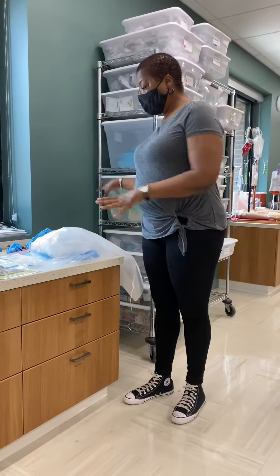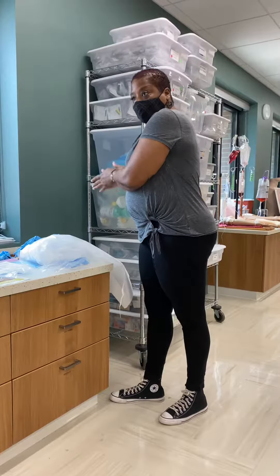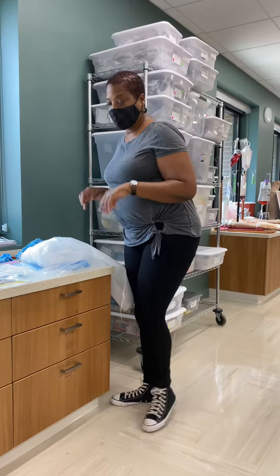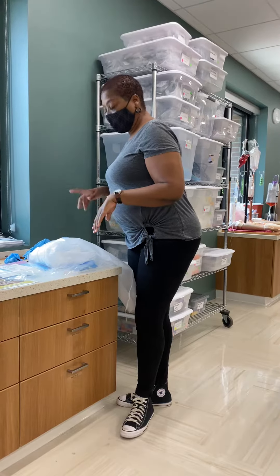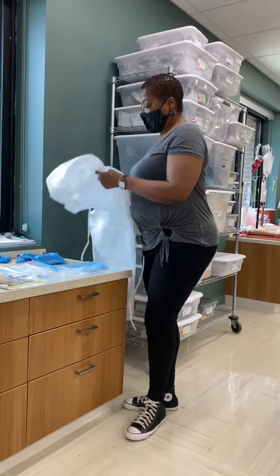I gathered all my equipment. I'm going to wash my hands thoroughly and rigorously for at least 20 seconds. And then I'm going to put on my isolation gear.